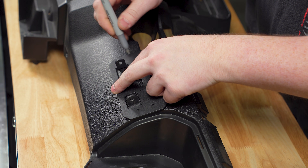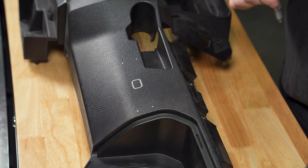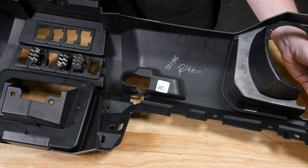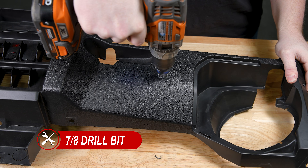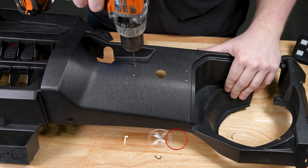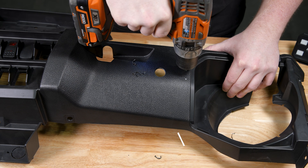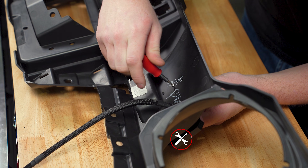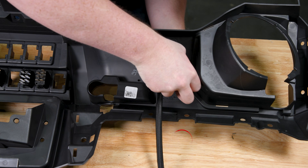If you're flush mounting your controller, start by using the included universal bracket to mark the drilling points. Then remove any panels needed to access the back of the mounting location, ensuring adequate space. With the panels removed and the mounting area fully accessible, use a 7/8 inch drill bit for the wiring, followed by a 9/64 inch drill bit for the mounting screws. With the holes in place, secure the controller to the surface using a T10 Torx bit. It should be noted if the mounting surface is thicker than the screws included, you may need to use longer M3 by 0.5 screws for a secure fit.